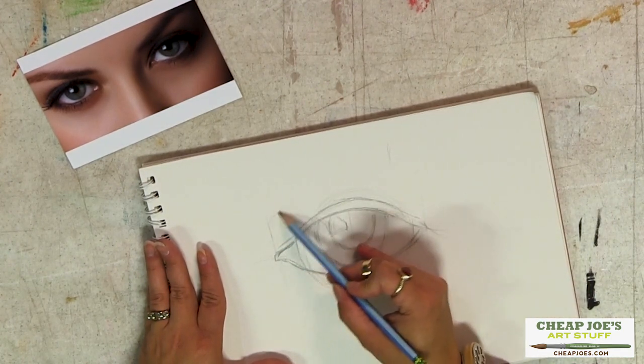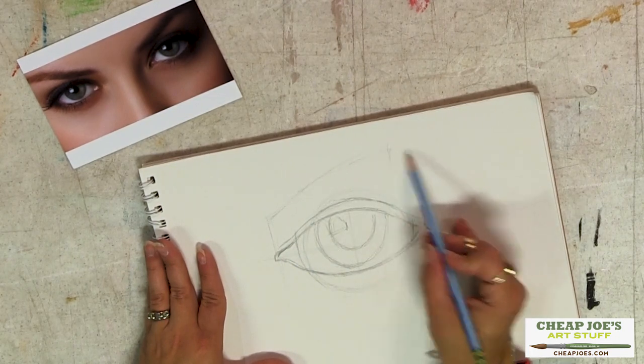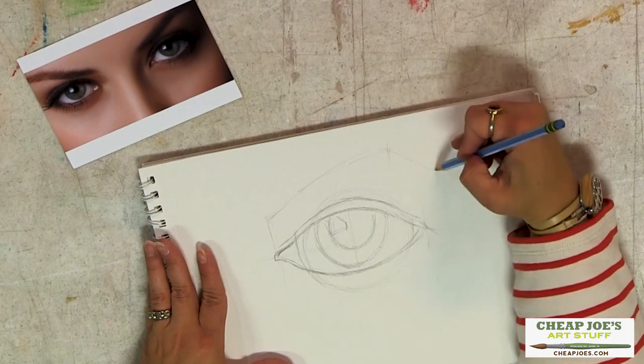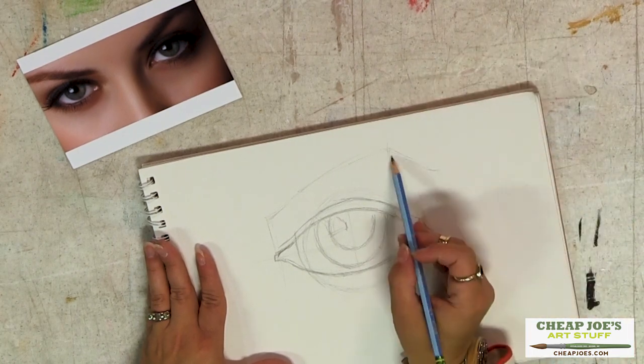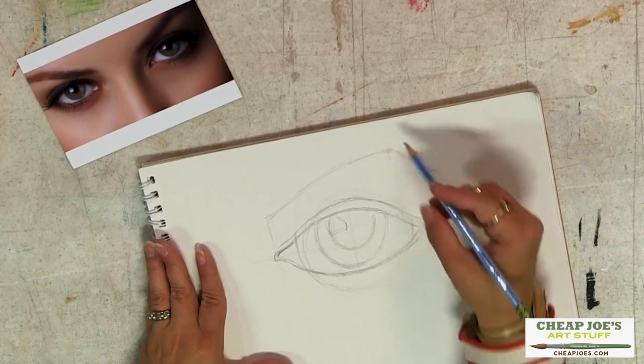Some people have some sloppy brows all over the place, but don't worry about it. Just lay in a rough line first and make sure you like the shape of it, and then you can always go back and correct and adjust.